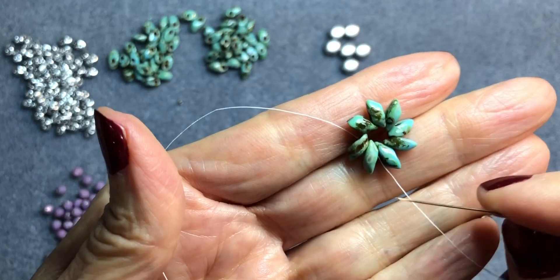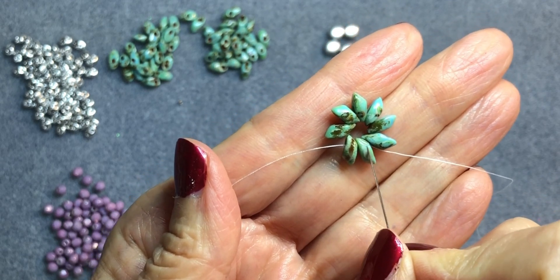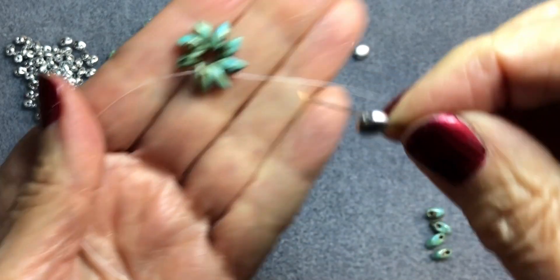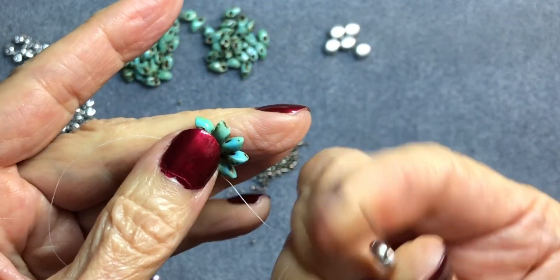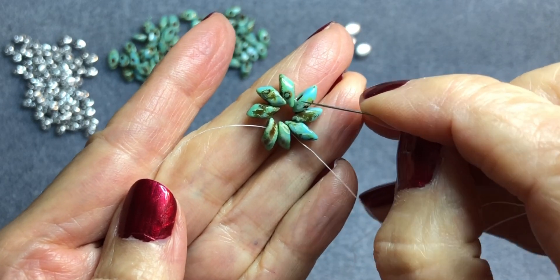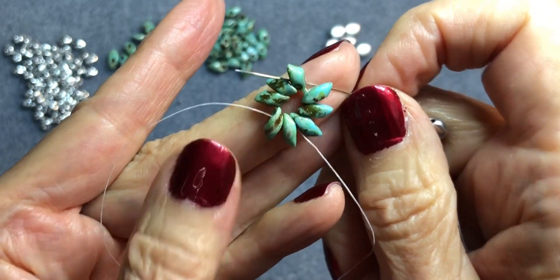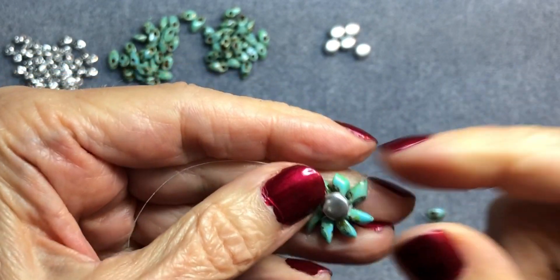You should have eight total Magatama beads in a ring. Coming out of one bead, thread on a Disc Duo and go to the bead directly opposite. The Disc Duo has two holes. Thread it on, then go through the right side of the opposite bead — go straight across, not diagonally. Pull, and that pops the Disc Duo on top.